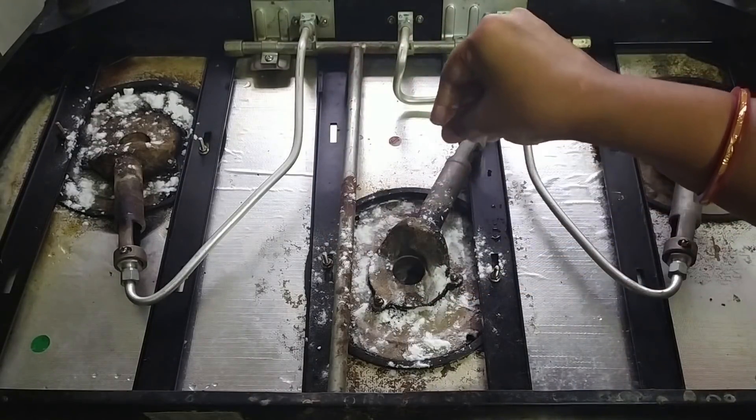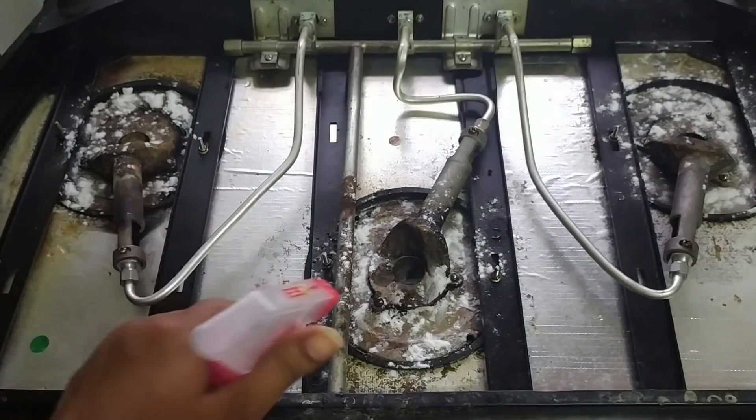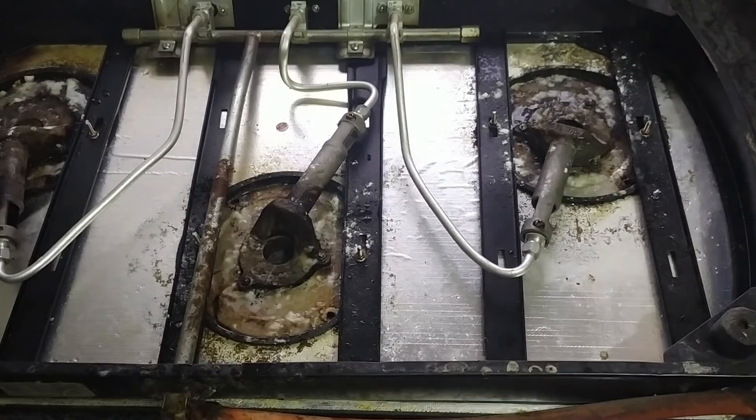For cleaning, use the one and only magic powder — baking soda. Sprinkle a generous amount around the gas burner, then spray white vinegar over it, and leave it for 30 to 40 minutes. We leave the gas stove in this state while we go and clean some more things.